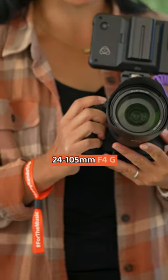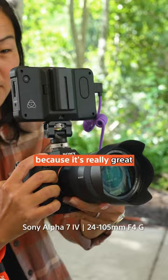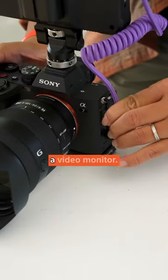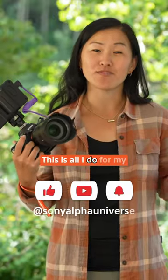For the main lens I use the 24 to 105 f4g because it's really great as a mid-range and slight telephoto zoom, and I also just add a video monitor. This is all I do for my hybrid shooting setup.